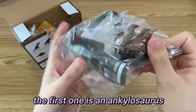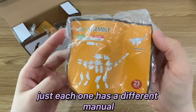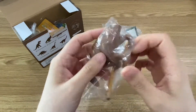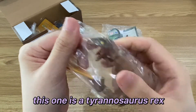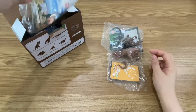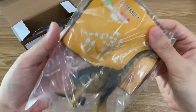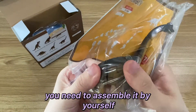The first one is an Ankylosaurus. Each one has a different manual. This one is a Tyrannosaurus Rex. The third is a Parasaurolophus. You need to assemble it by yourself.